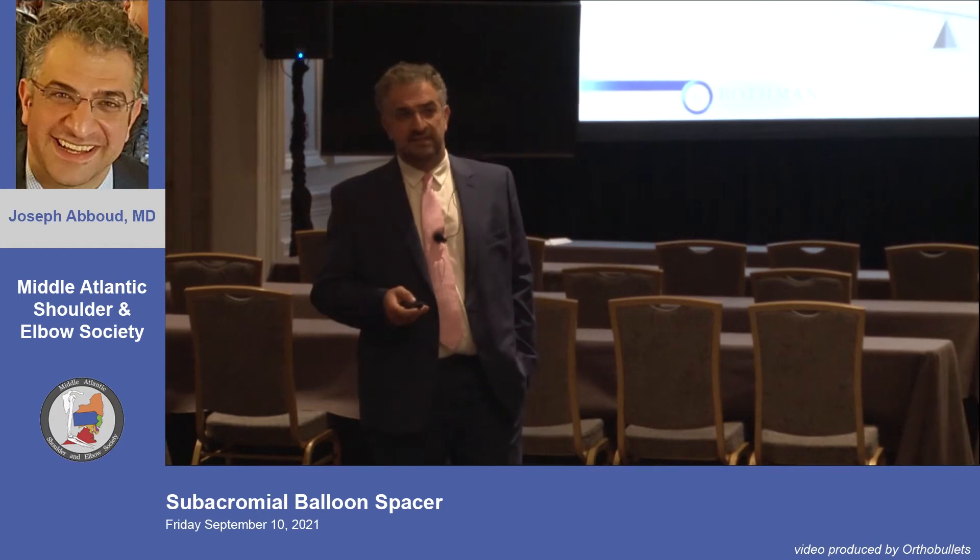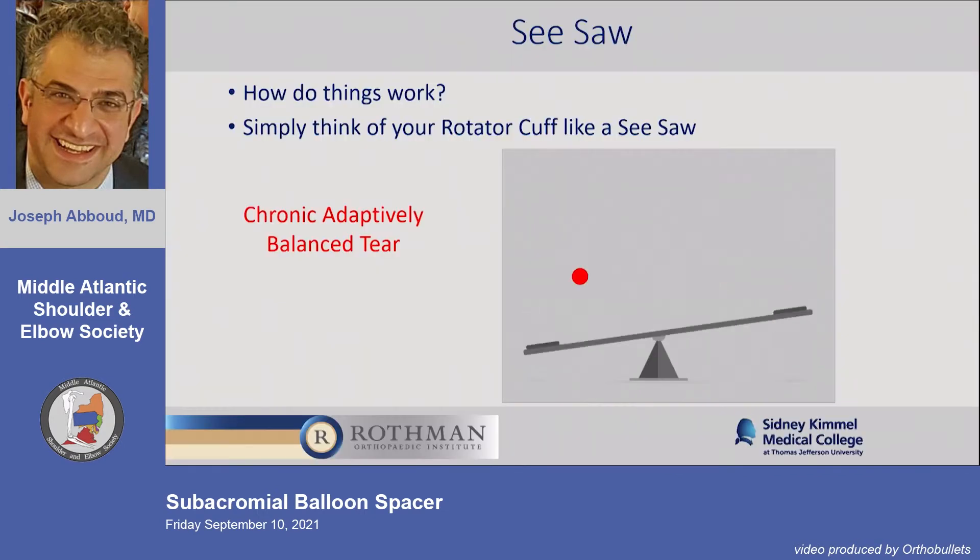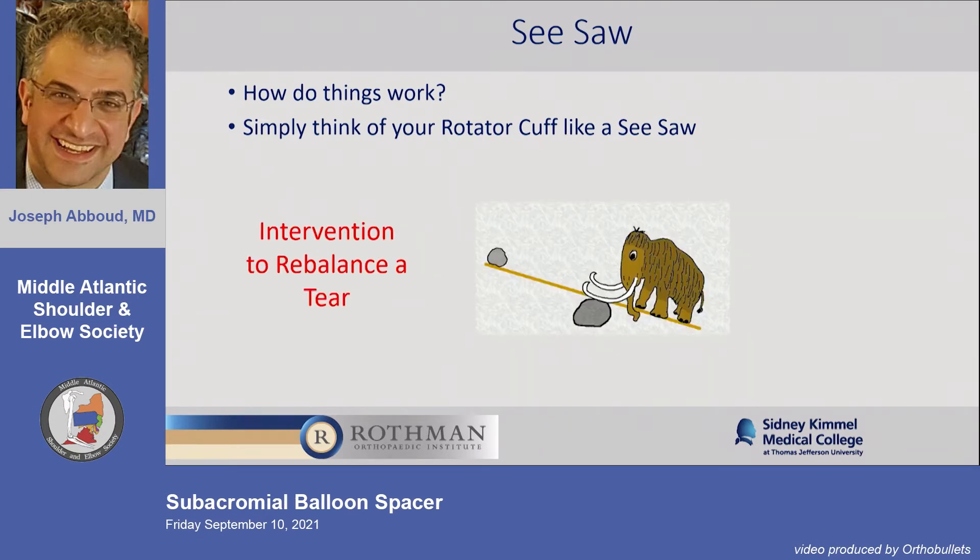People are oftentimes asymptomatic — they die with it, and we only discover it when we do cadaver dissections. But then you have the elephant on your shoulder: it won't move. Maybe it'll get to 90 or 100 degrees, but it won't get fully overhead, or you're having pain, and you try to rebalance it.